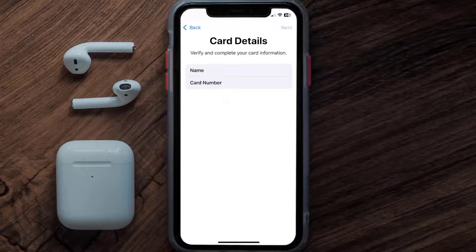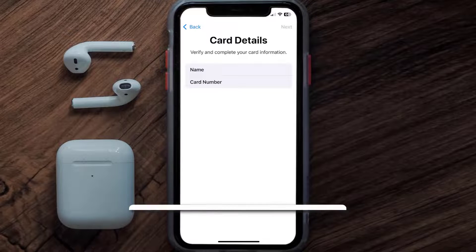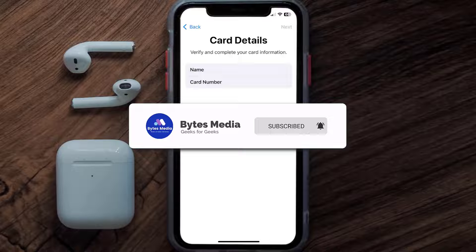It'll then ask you to enter in the HBL card details, and then just hit Next and Continue. And that's how you add an HBL card to Apple Wallet.